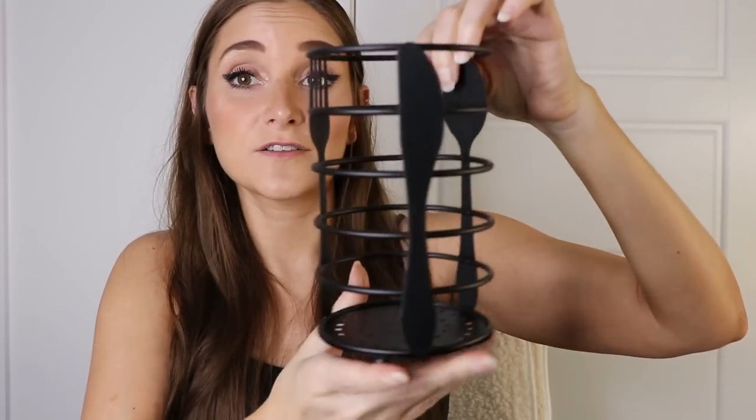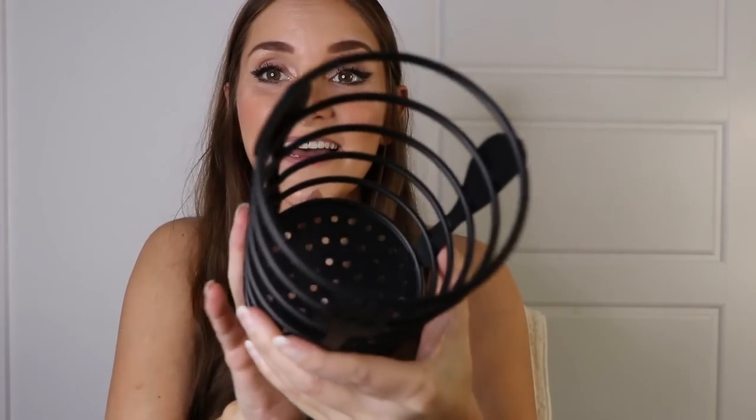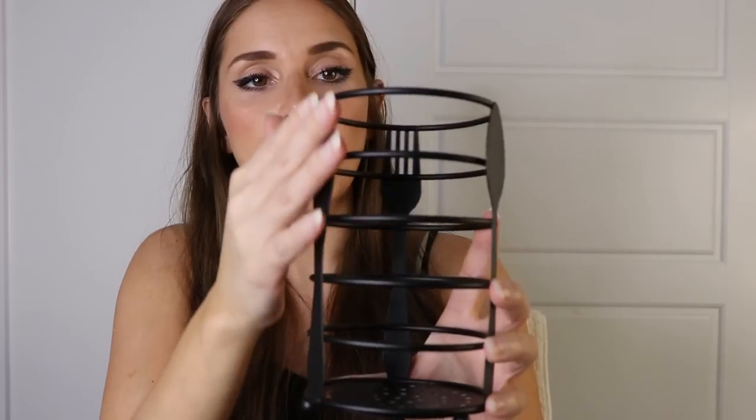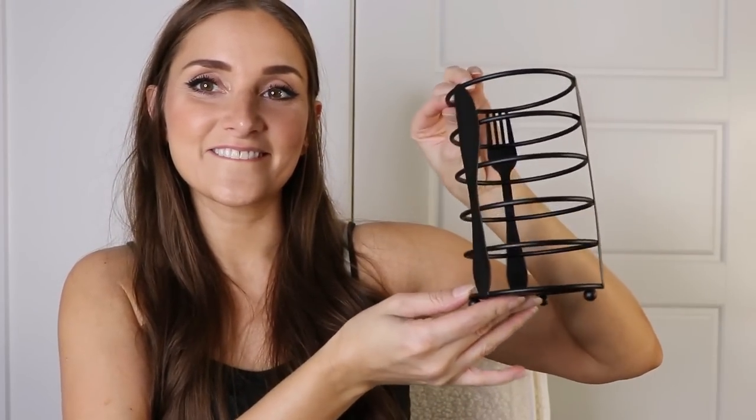Next up I got a little utensil holder. We didn't get it for utensils though — we actually got it for our straws. This is really nice. It's a matte black and it's got a spoon, a knife, and a fork in it — which I should just put my silverware in. But yeah, I'm probably going to put the straws in it. Really cute, I like it.